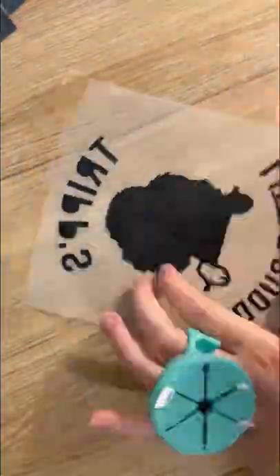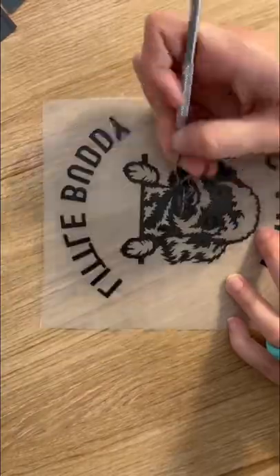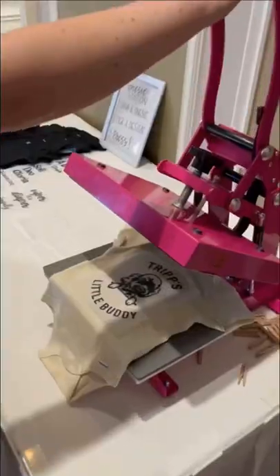I have the customer pick out designs, and I also have a set of base designs. Most of them want a design with their pet.